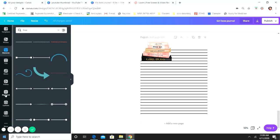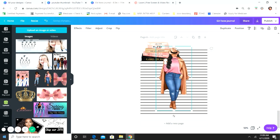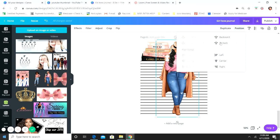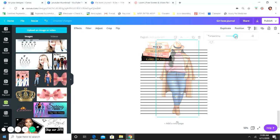I also added the same girl from the cover as a background element on the writing page. Make her the full length of the page, then position her all the way to the back. Then use the transparency button to make her more transparent — you can make her darker or lighter. I like to set mine around 50.